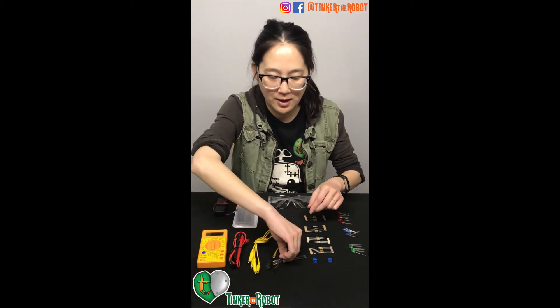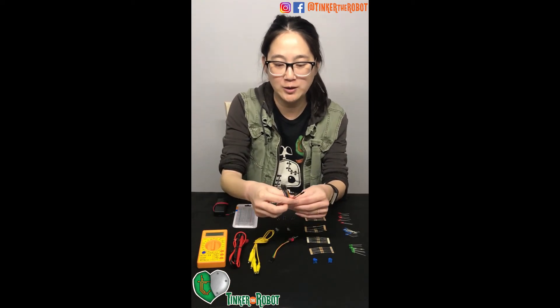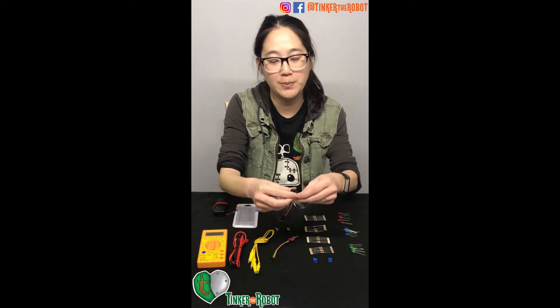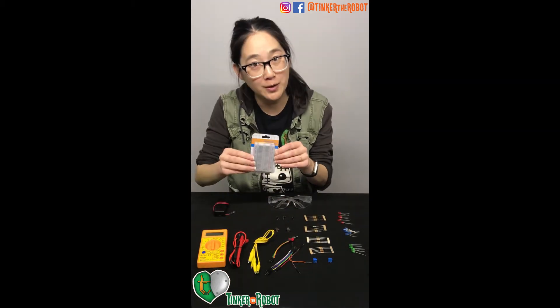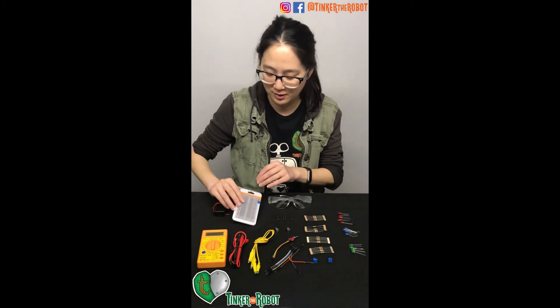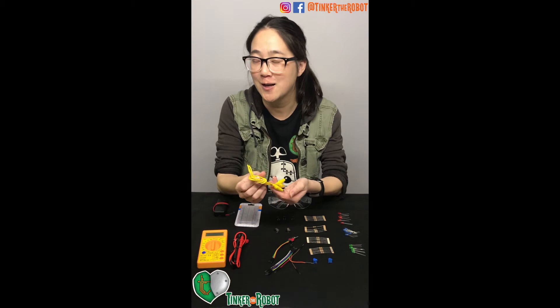Ten jumper wires, and you can remove the wires just by peeling them off like so. This is your breadboard — it's in a little package. Here are your two alligator clips; you're going to have different colors.